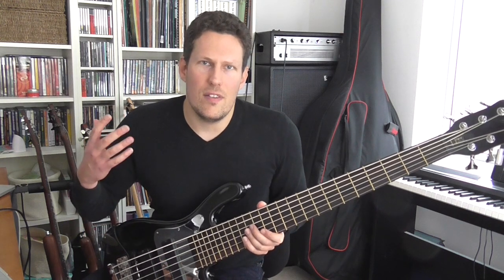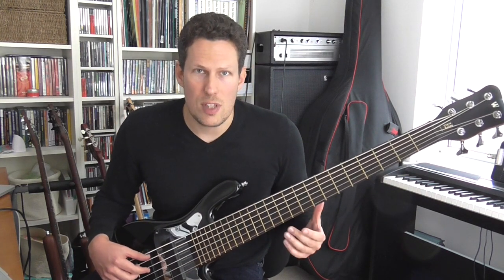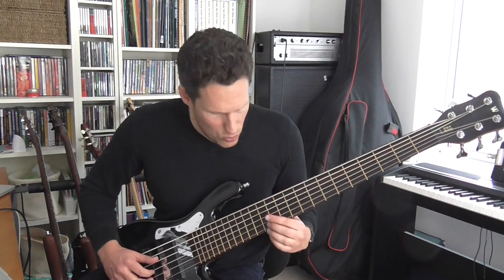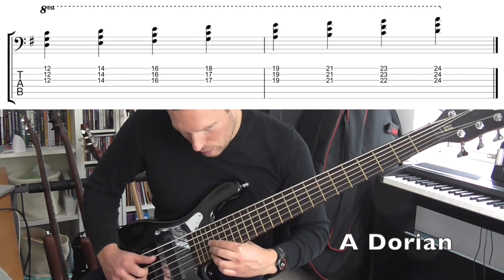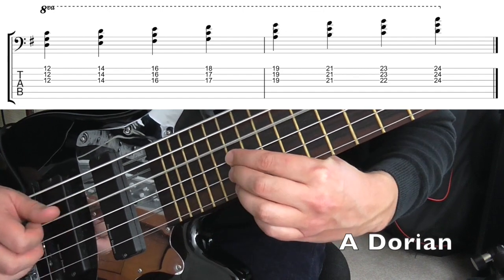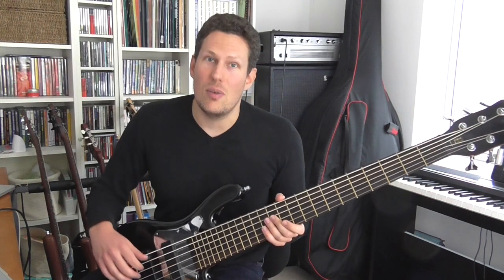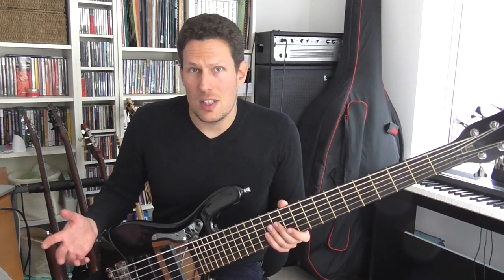You can also apply this to any scale, any mode, any key. I'm sticking with A as my root note because it's useful to have that open A string as my reference note. So this is what a Dorian scale would sound like harmonizing in intervals of a fourth — this is A Dorian. That was A Dorian mode harmonized in intervals of a fourth, and all of the modes of the major scale will work very well for harmonizing this way.